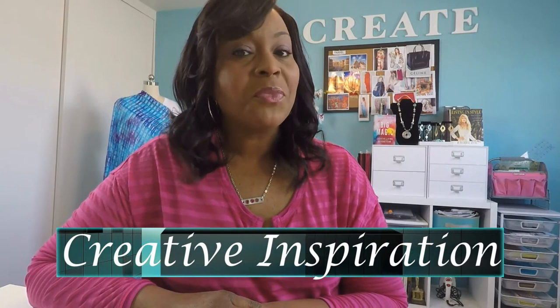Hey guys, Stephanie Garrett here. In today's video we're going to be making a wire wrapped French hair barrette. I'm going to show you the supplies you're going to need and a couple of fun ways that you can make some nice French hair barrettes. You can make them for yourself, make them for your friends, you can make them for sale. So if you are interested in trying something new, this will be a great fun project.